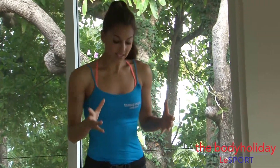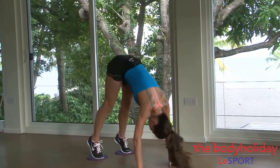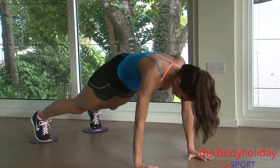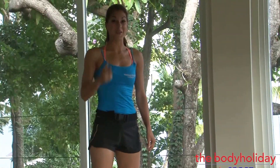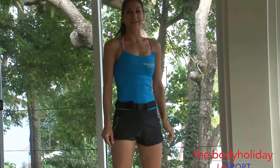Our last exercise is sort of a recreation of the burpee — it's gonna have a knee pull into a pike, and then you're gonna stand up. We're doing eight reps of everything. You come down, knees out, pull your knees in, out, pike, lower, knees in, stand up — that's one rep. Come down, knees up, knees in, knees out, hips up, hips down, knees in, stand up — that's two. Let's go for it now, here we go.